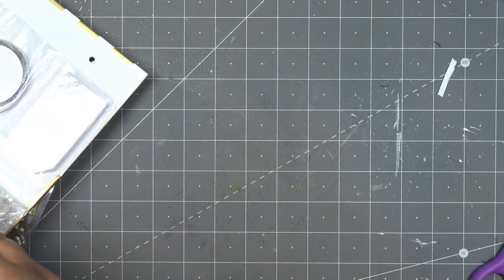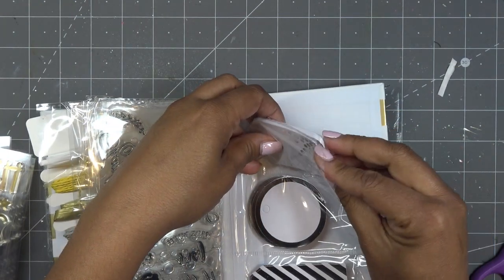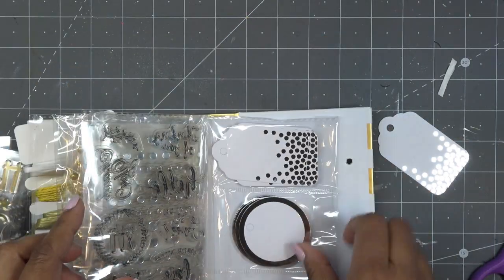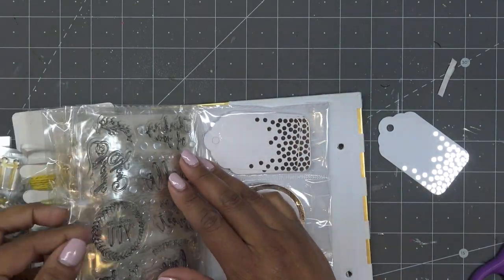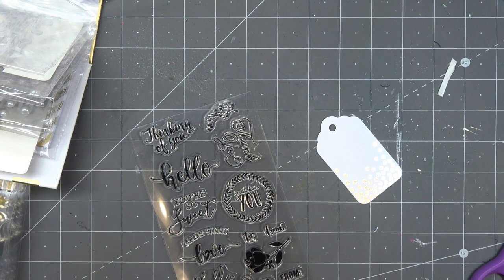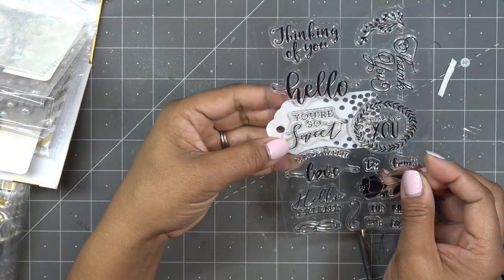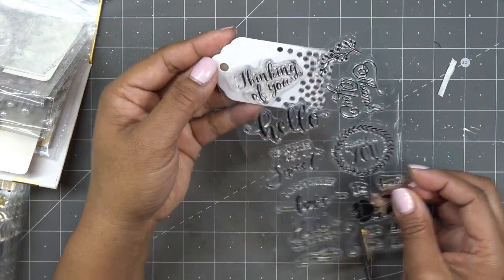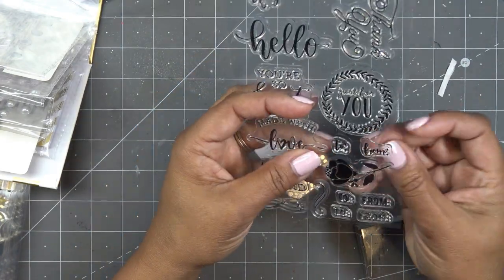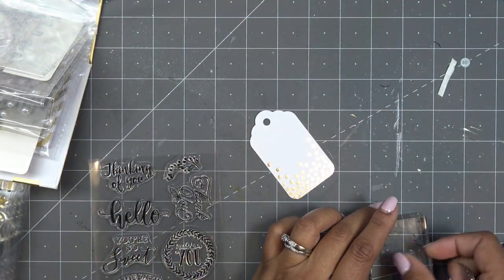Another quick idea is just to use the tags, of course — that's what they're for. I'm going to grab one of the tags and simply stamp 'to and from' on it. Since we're going into springtime, I'm going to stamp it in pink. You could also put 'you're so sweet,' 'hello,' 'thinking of you,' 'made with love' — maybe that's more for the circular one — or 'hello friend.' Let's get 'to and from.' There are also little swirl pieces we can use in just a minute. If you want to put these on a stamp positioner, that's up to you — I'm just going to go for it.